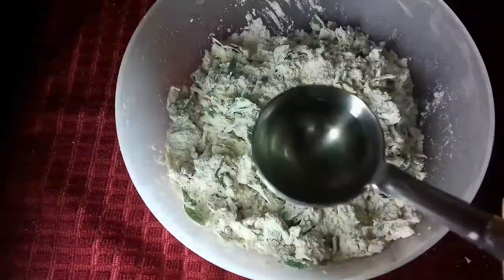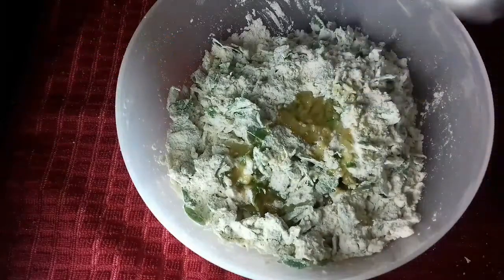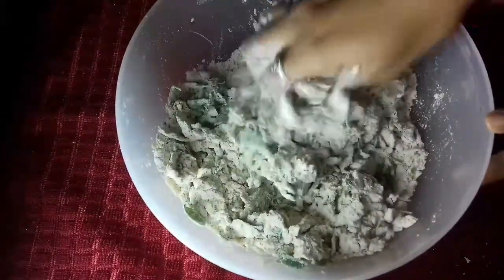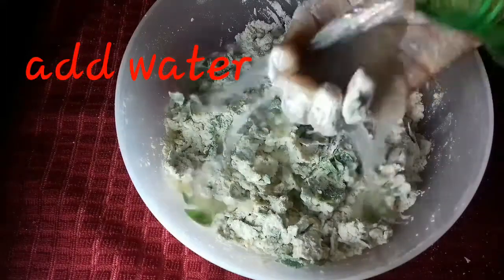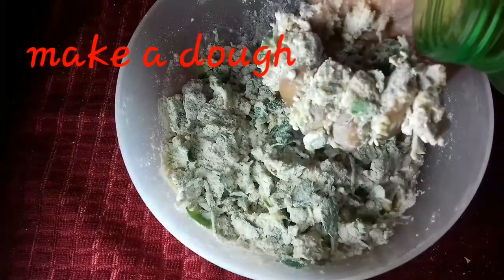Add 2 tablespoons of oil and mix it in. Then we will add water to the dough and knead it into a chapati dough. If you like this, please leave a comment.